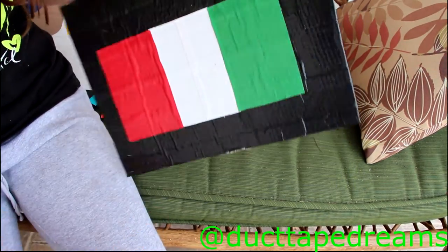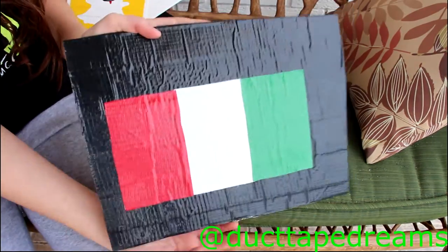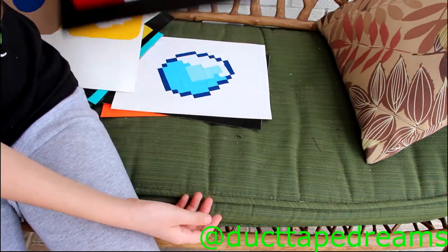And this is just the Italian flag — I think this was actually the second one I made. I just made it because it was really easy and I decided to do it, because why not.